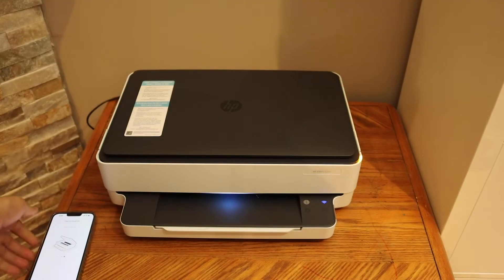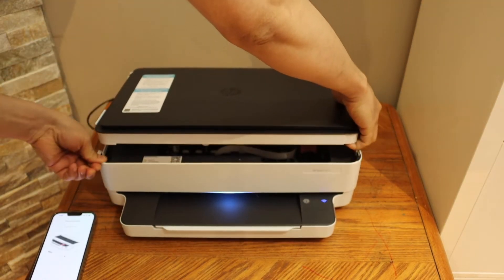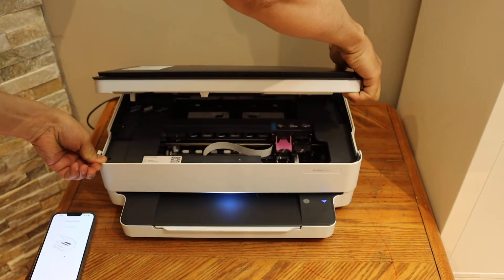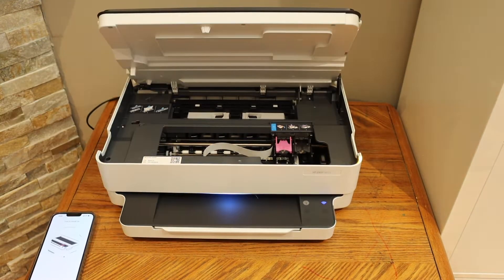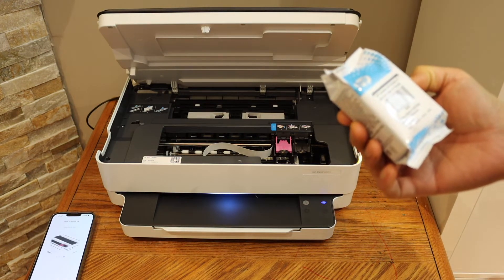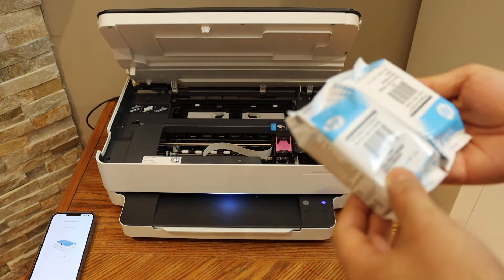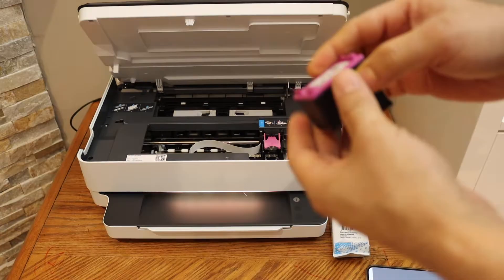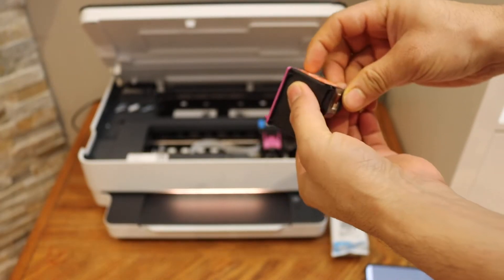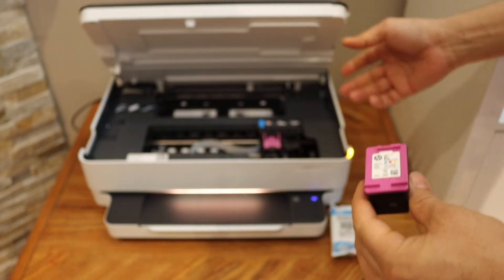Now we have to install the ink. Scroll ahead — it shows you how to do that. Open the ink cartridge chamber door; you can lift from the sides. Fold the printer with the other hand since the printer is not too heavy. Take the ink cartridges out of the plastic packaging — these are the instant ink cartridges that come with this printer: color and black ink cartridges.